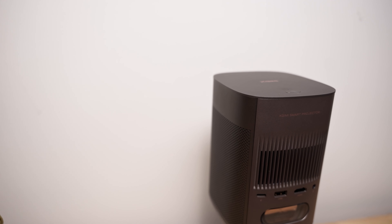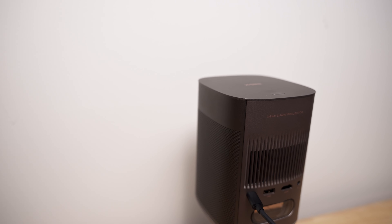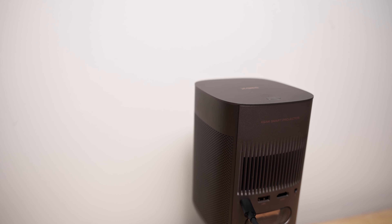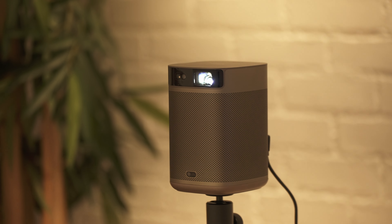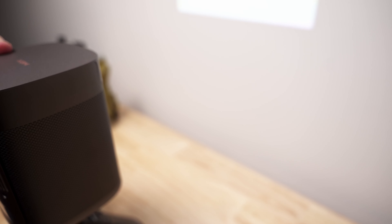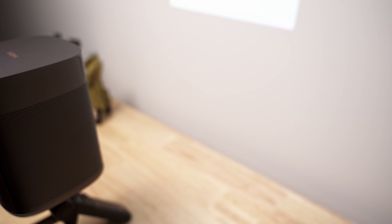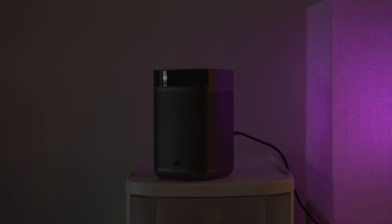With its brushed aluminum finish, the MoGo 2 Pro looks very premium. On its back, you'll find vents which help keep it cool, though it's not as quiet as I'd like — the fans are quick to kick in and they're definitely audible. On its bottom, you'll find a tripod screw, which allows for a more permanent mounting solution. Or if you want, you can use a small three-inch tripod with an adjustable head, which makes it a lot easier to dial in your angle. If you have a table or shelf at the right height, you can always just place it on there and it's more than stable.